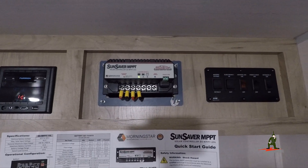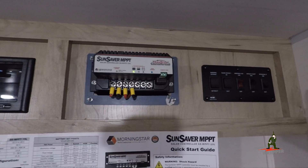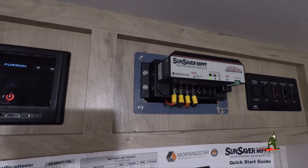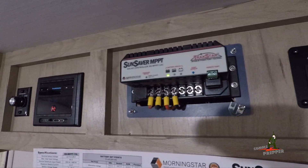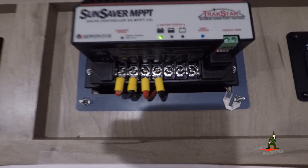The first step in this upgrade was to remove the old charge controller, which left a very large hole in this cabinet, and the replacement charge controller didn't fit in that hole the same way. So I 3D printed a plate or mount that would align with the holes from the previous charge controller and give me new mounting holes for the Morningstar charge controller. Then I went ahead and made all the connections.